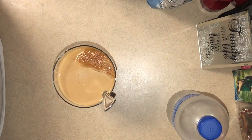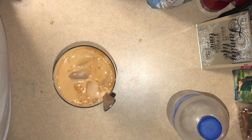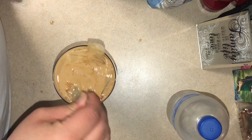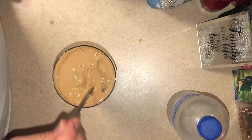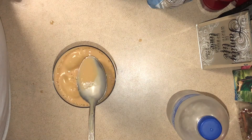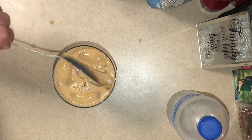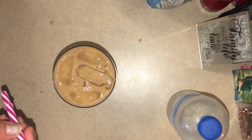Last but not least, you're gonna add some ice on there. And that's how you make some homemade iced coffee — super easy and delicious!